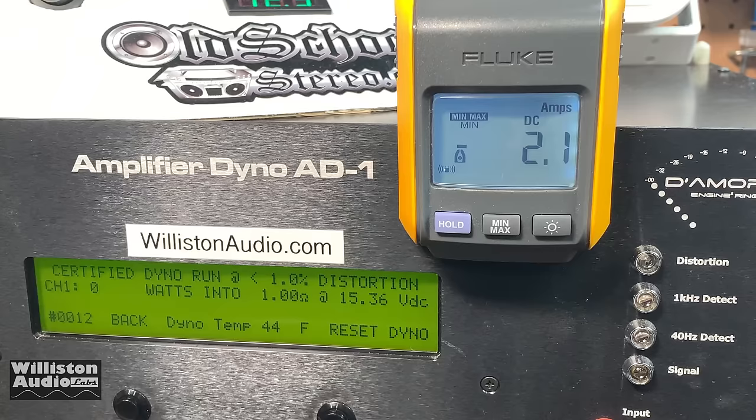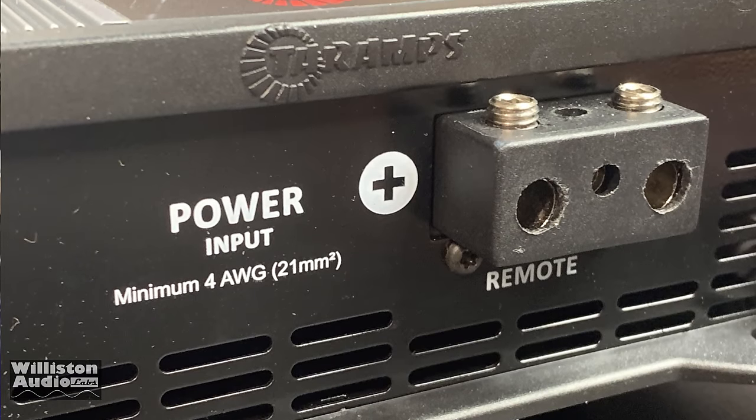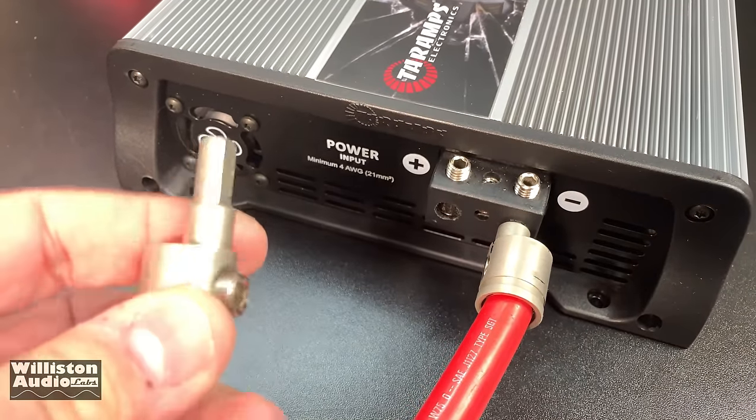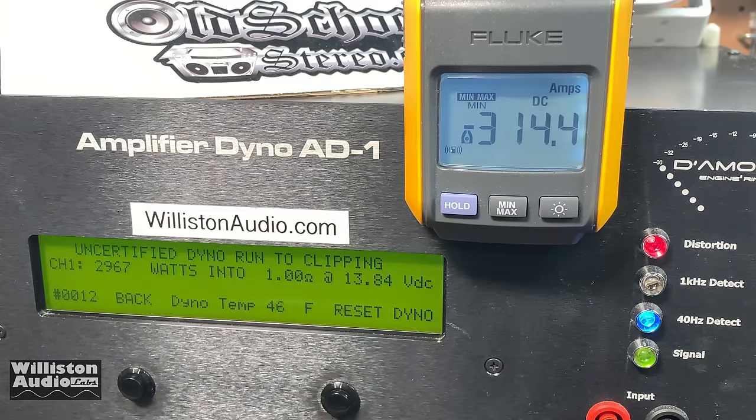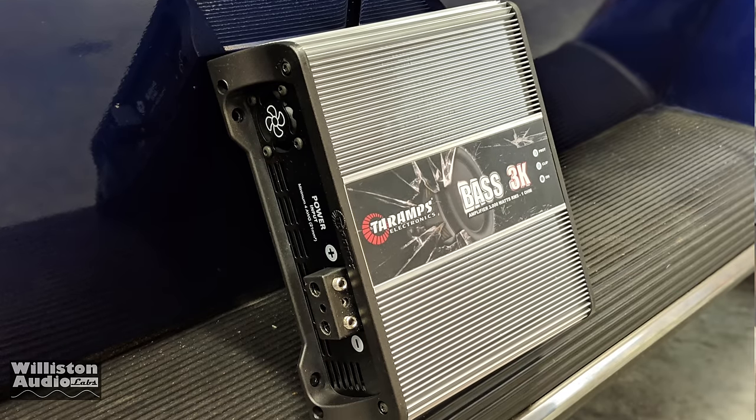There's my video of the Tar-Apps Bass 3K. Four conclusions: One — the amp did its rated power. I wasn't quite able to give it 14.4 volts, but I have no doubt it will meet rated power at 14.4 volts. Two — the power and ground terminals: you do not use 4 gauge terminals for a 3,000 watt amplifier. Tar-Apps, fix this soon. You cannot push 300 amps through 4 gauge terminals, and there's no excuse why this amp shouldn't have zero gauge inputs.